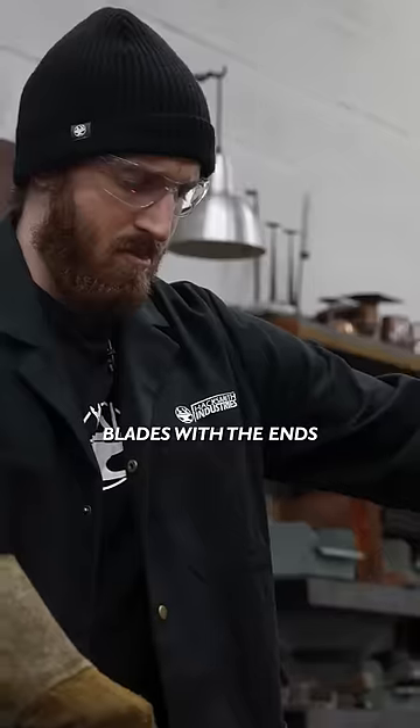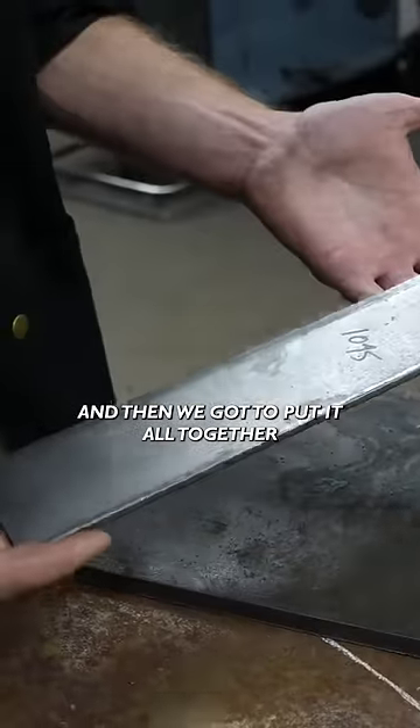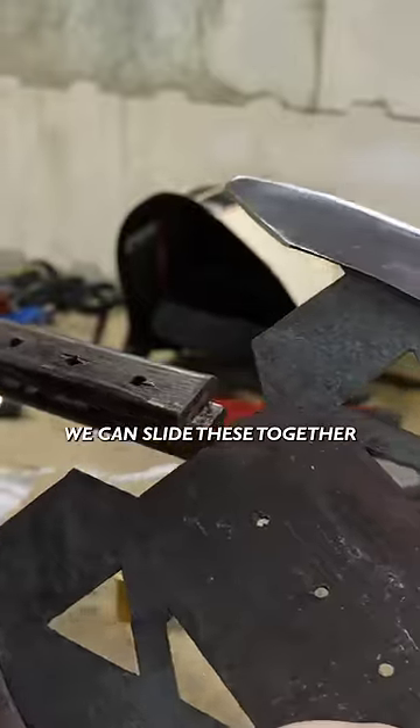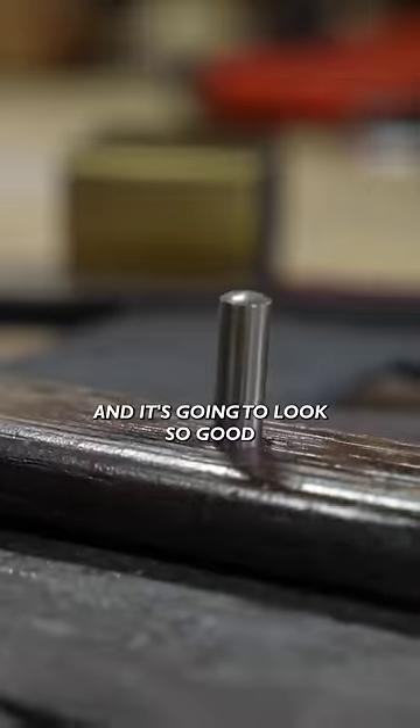Now we need to make the other side, and then we've got to put it all together. With James's axe head, we can slide these together, put on the decorative cap — and it's gonna look so good.